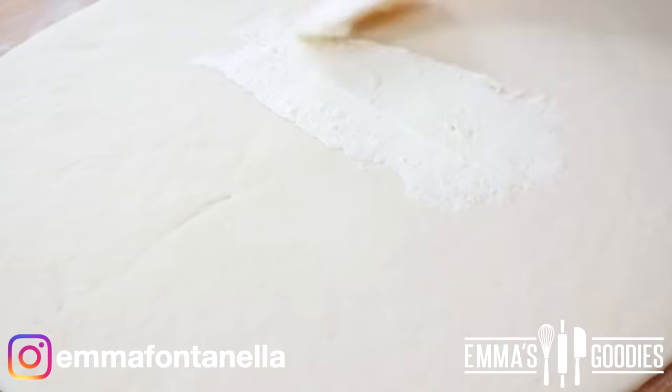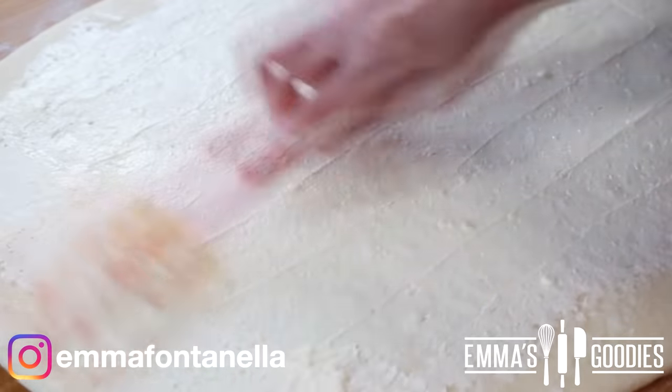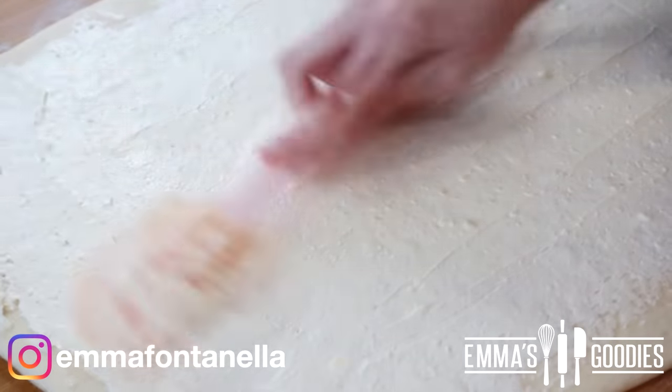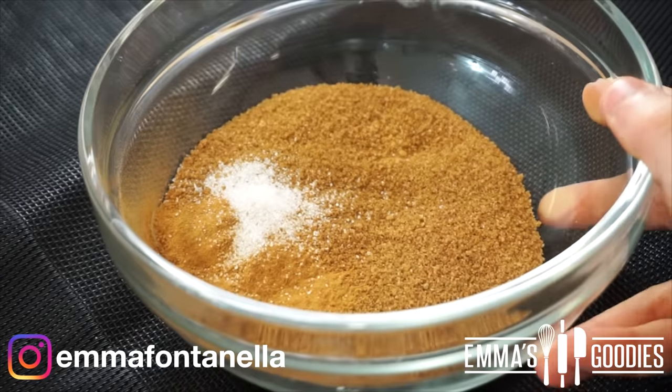Add the soft butter — it needs to be of a spreadable consistency. You can take it out of the fridge the day before, or personally I just like to cut it into small pieces, pop it in the microwave just until it softens, and mix it up with my spatula. The filling is just some brown sugar, some cinnamon, salt.